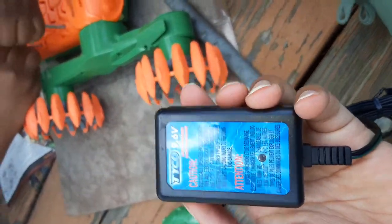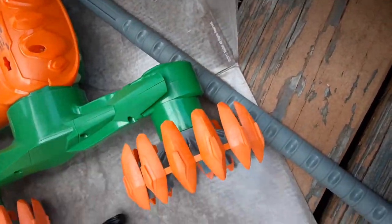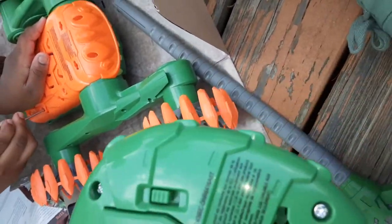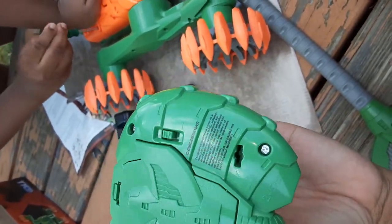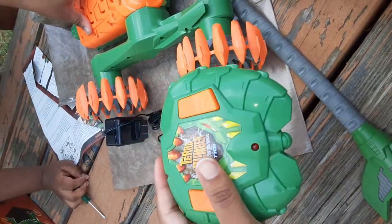So when it dies you can just charge it back up. And then these need batteries too — double A. I think it's already in here. Boom, we will see!